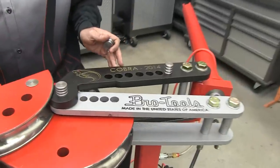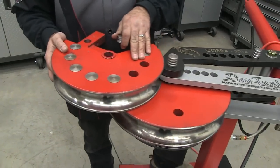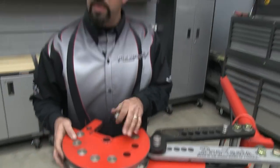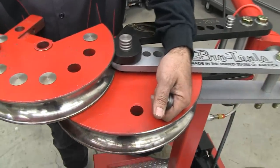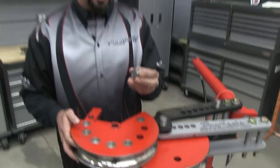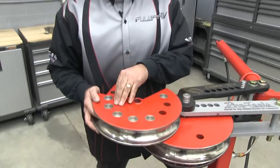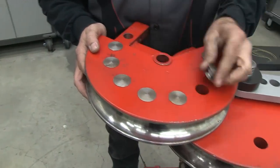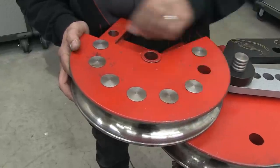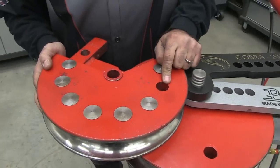What if you already have a manual bender from Pro Tools and you want to upgrade to the new Cobra, but you already have a complete library of dies? Well, the good news is you don't have to buy a brand new dedicated set of dies just to work with the Cobra. Pro Tools has made these little plugs — a retrofit kit to convert your old dies to the Cobra dies. All they do is drop into the appropriate holes here just like this, and it allows the drive pin to slide over the tops of them and fall into the drive hole.